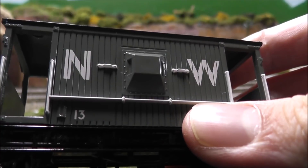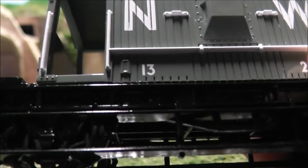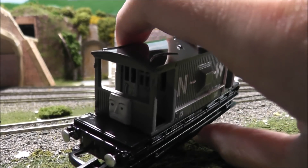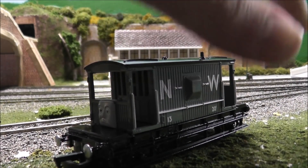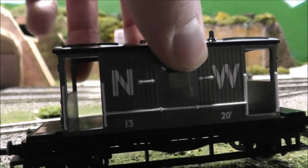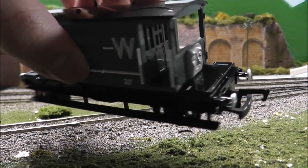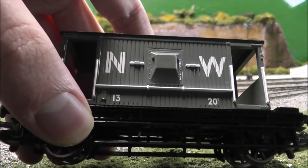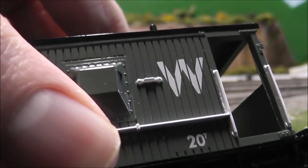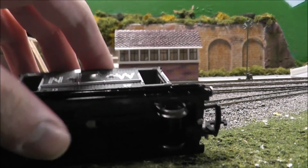Now, what I really love about this model — at first I didn't love this, but after getting the product I actually do like it. The fact that it has the NW and 13 and 20 tons markings. At first I wasn't a fan because I just wanted a very accurate TV series Spiteful Brake Van that was just one plain color — it was like a brown-gray in the TV series. But Bachmann did end up going with this hybrid Railway Series and TV series design, which has actually really grown on me, and I'm probably going to keep the brake van like this.